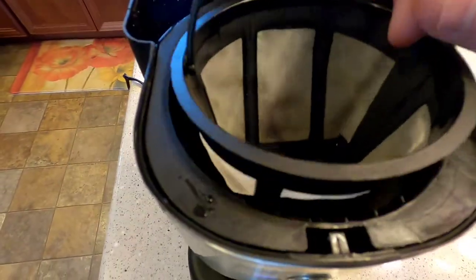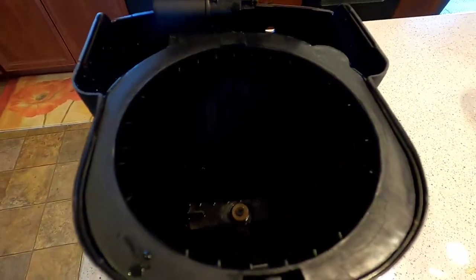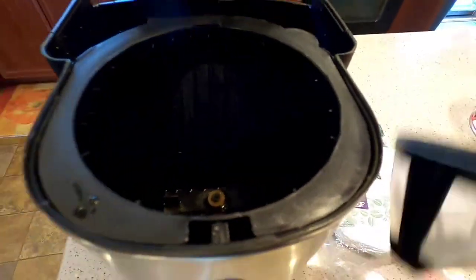So this has got that cone shape — it's got a permanent cone shape filter — but you can also use number two cone filters in place of this permanent one. I like that it comes with a permanent coffee filter.